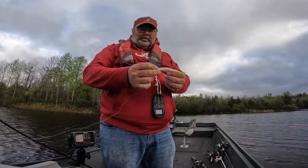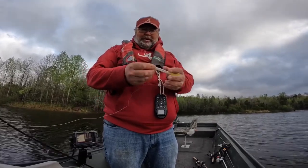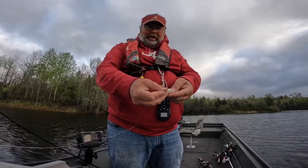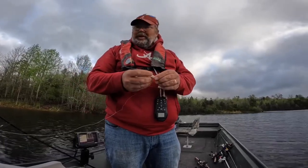So all I do is use a two-out hook, tie me a two-out hook on, and thread the nose of that fluke through it and pull it through right back through that crack right there in the fluke. That's one way.